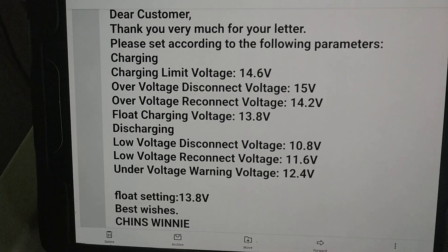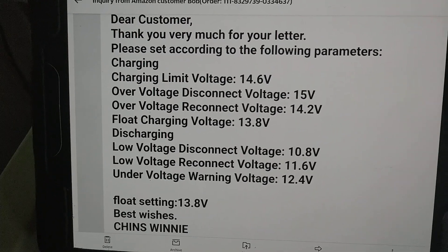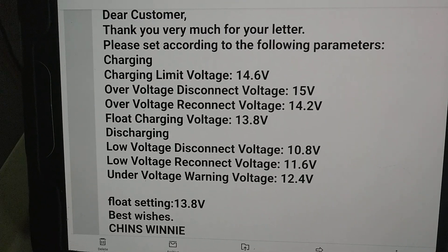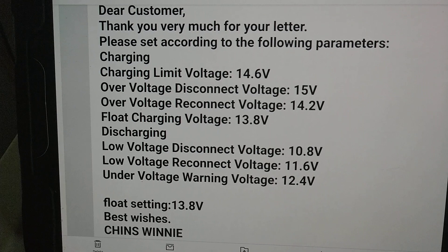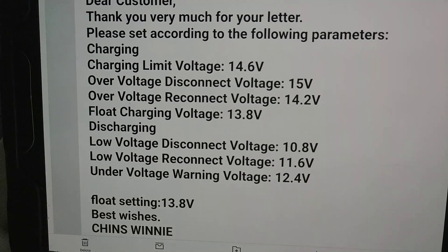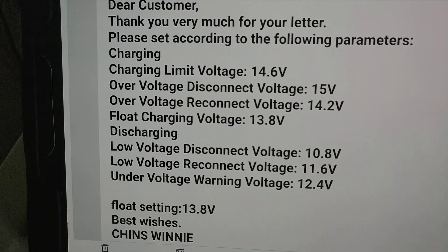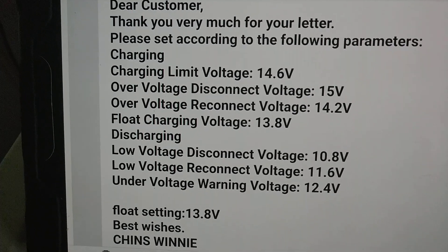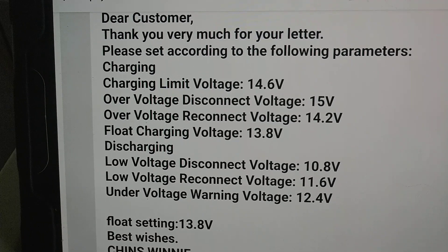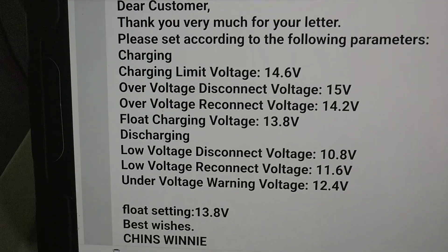These are the parameters that when I inquired with Chins — the company that makes these batteries — they suggested I use. They want the charging limit voltage at 14.6, over-voltage disconnect at 15 volts, over-voltage reconnect at 14.2, float charging at 13.8, and then the rest of the settings down below.